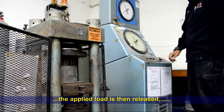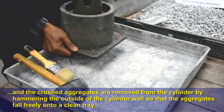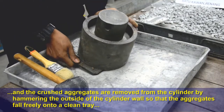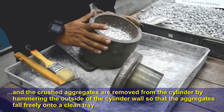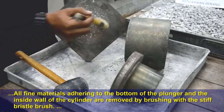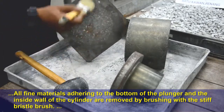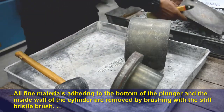The applied load is then released, and the crushed aggregates are removed from the cylinder by hammering the outside of the cylinder wall so that the aggregates fall freely onto a clean tray. All fine materials adhering to the bottom of the plunger and the inside wall of the cylinder are removed by brushing with a stiff bristle brush.